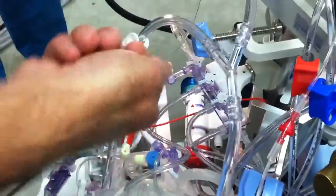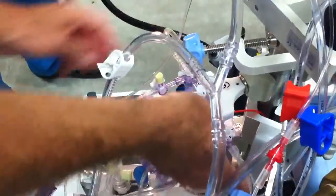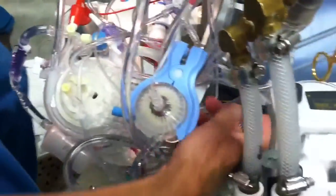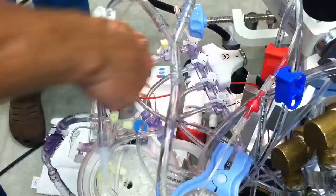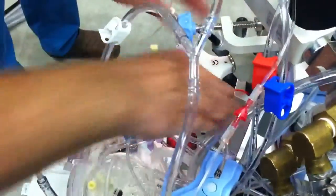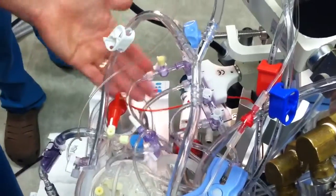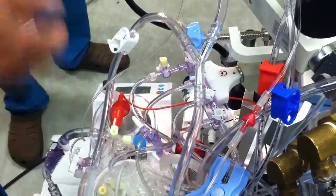We're going to turn the first and the last stopcocks out — tails out — at the same time. When I do that, the fluid will come from this line into the stopcocks, across, back into the reservoir. So we turn sideways — it's done. It already did, just that fast. All the fluid flies through because it's under 100 millimeters of pressure, it flies through.